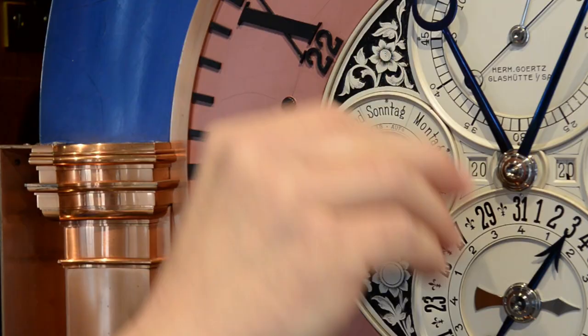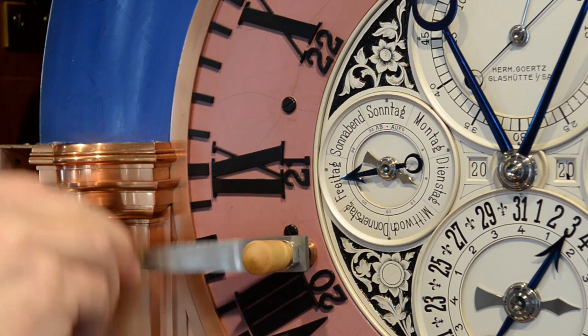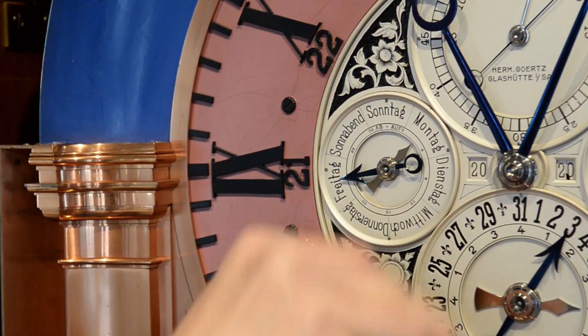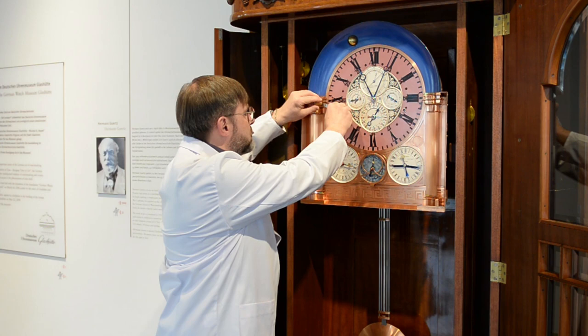Langsam kommt das Gewicht nach oben. Nachdem das Schlagwerk aufgezogen ist, kann auch das Gehwerk aufgezogen werden.